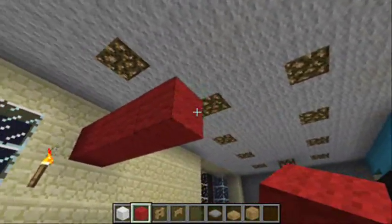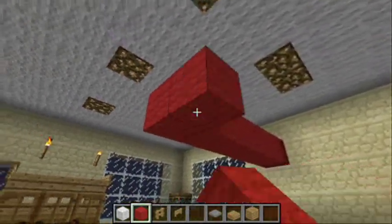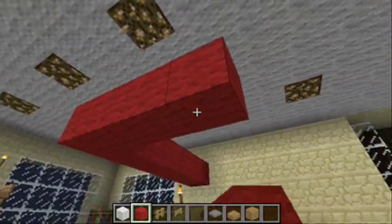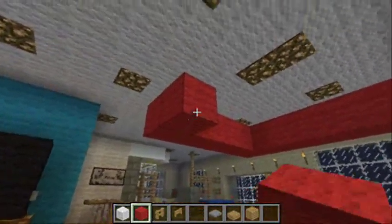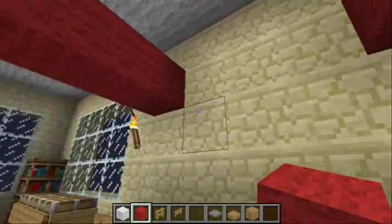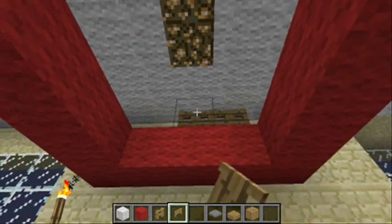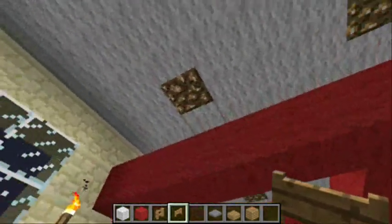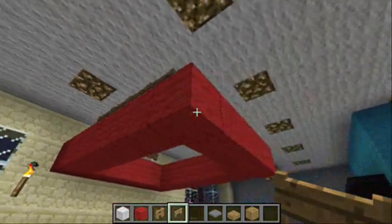Now I'm putting this wool up here just for now, so I can get the wooden gates around the top. Wooden gates have to be placed on something. So I'll put three wooden gates on the ends, and four wooden gates on each side. And then I'll remove the wool.